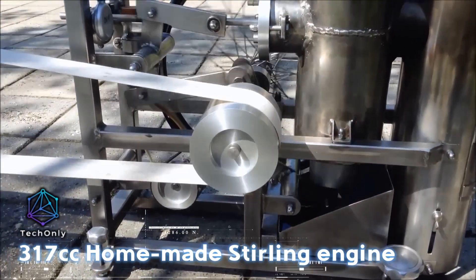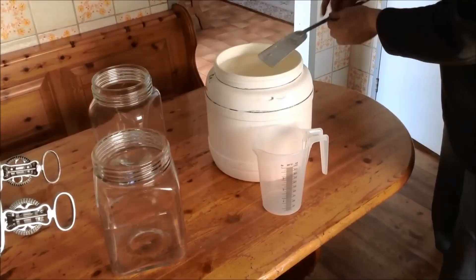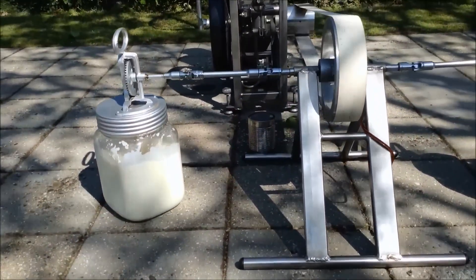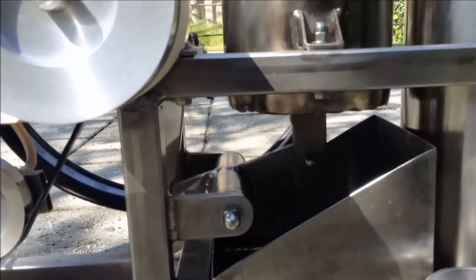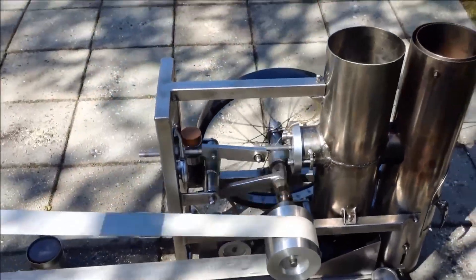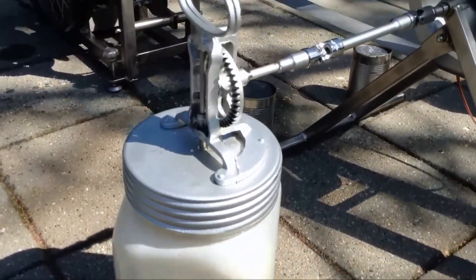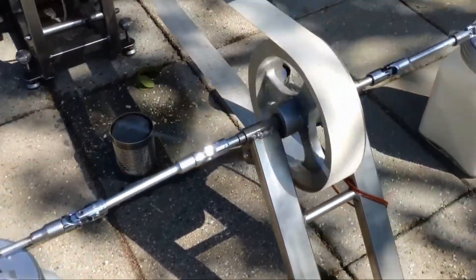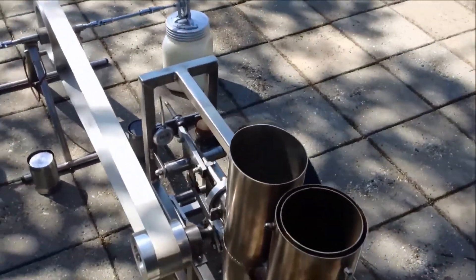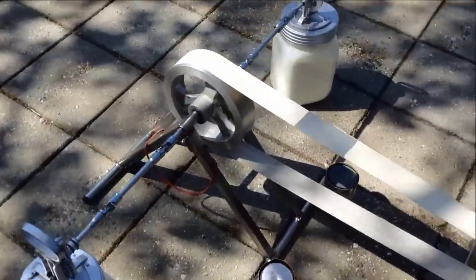This is a remarkable homemade Stirling engine — the largest I've come across, with a 317 cc capacity. In the video, it's being used for milk processing. The engine is powered by an external heat source and operates on the Stirling cycle. It's fascinating to see how effectively it can convert heat into mechanical work. The builder spent about two years constructing this engine. I believe Stirling engines are a great example of efficient and environmentally friendly technology. The potential applications are vast — what are your thoughts on Stirling engines? Have you ever considered building one yourself? Let us know in the comments.